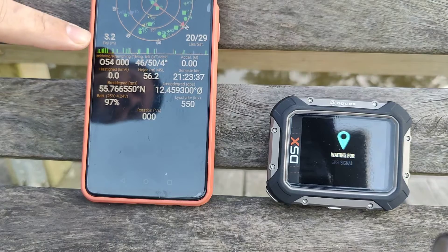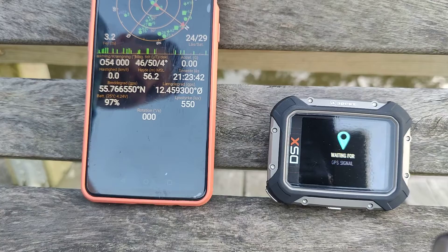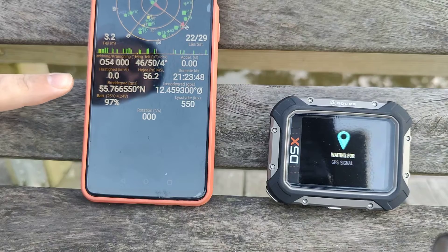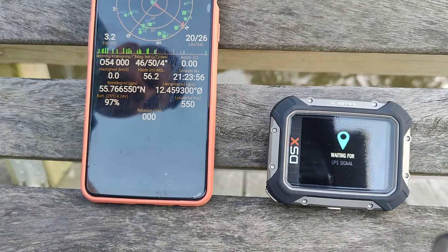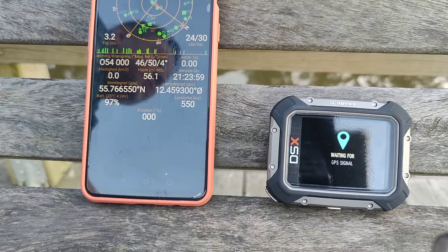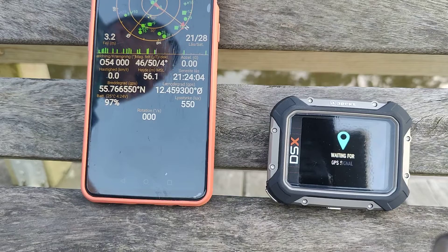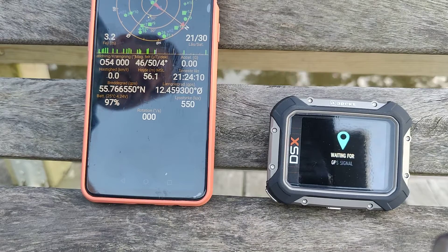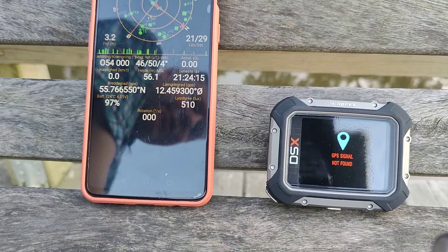As you can see we have plenty of satellites — 21 satellites and very good signal. This is an old OnePlus 6 and it has no problem seeing satellites, and we're out in the open. This one is still searching and that doesn't bode well. My old computer also searched and searched and every time it came up with GPS position not found. And there we go — GPS position not found.